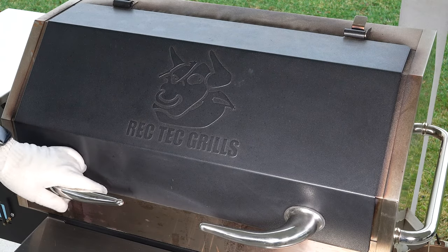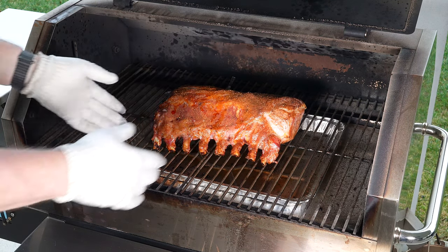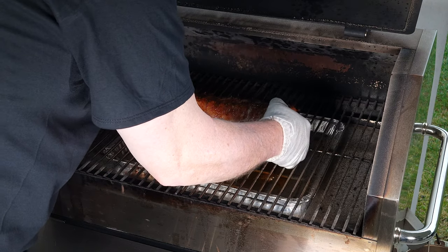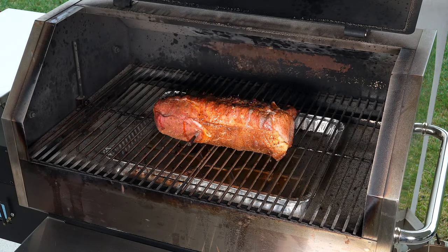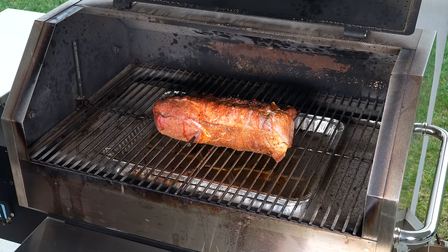All right, so we just hit 80 degrees. Going to see what it looks like — that looks a nice color. So I just want to turn it and spin it. Just going to let it ride there until it gets to about 130, and it does look nice.